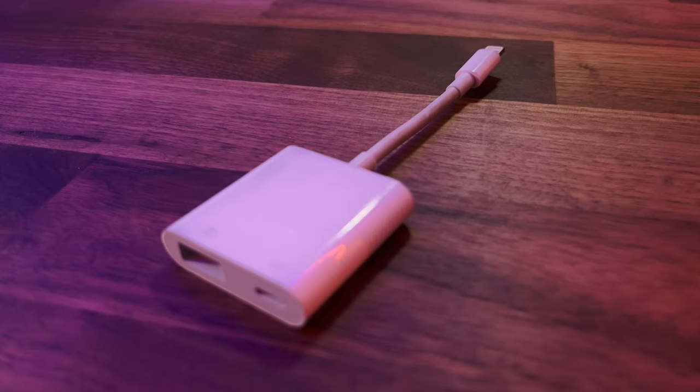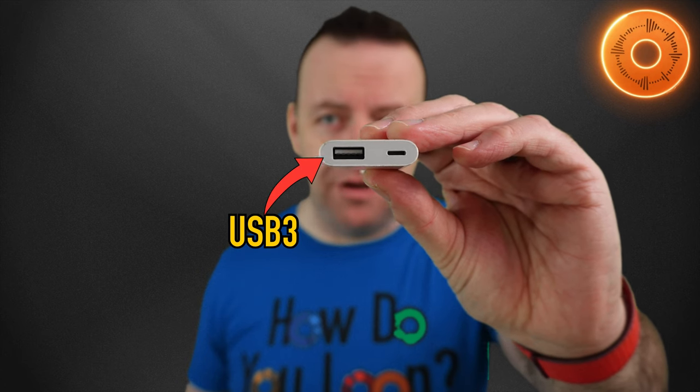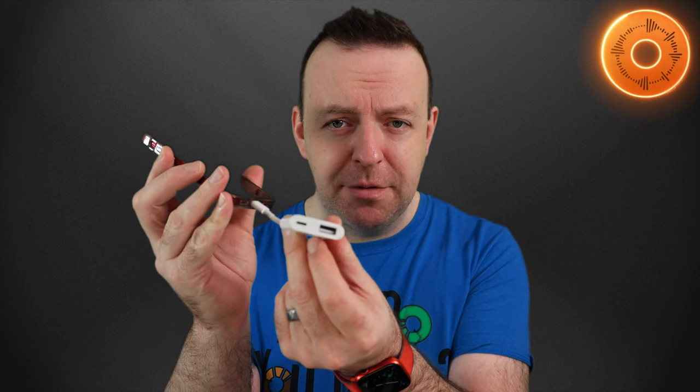All the equipment I'm going to be talking about today is actually in the description box underneath. If you're using an iPhone or an iPad that has a lightning connection on the bottom, you're going to need one of these — this is a Lightning to USB 3 adapter. There are two holes at the bottom: one is USB 3, and the other is Lightning again so you can plug in to keep it powered. We plug this into the phone, and then you're able to plug in a USB audio interface into the bottom of that.